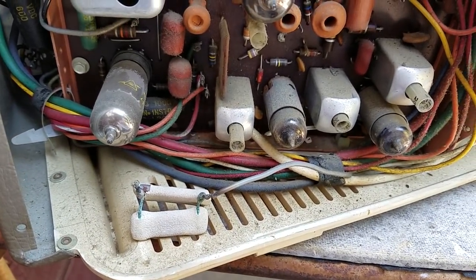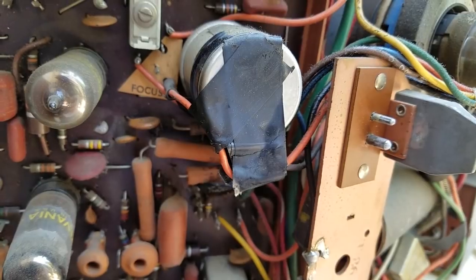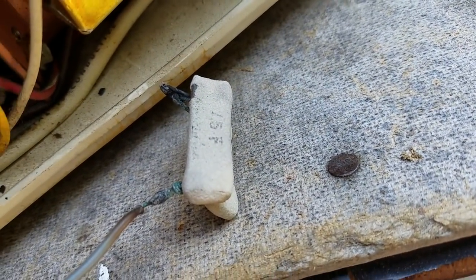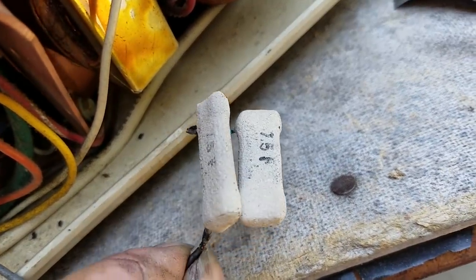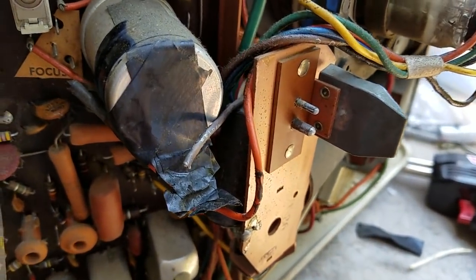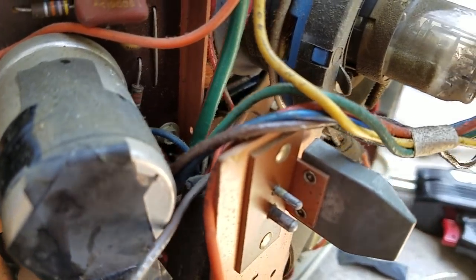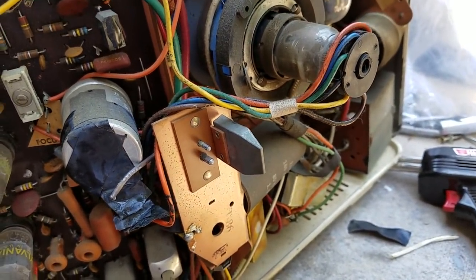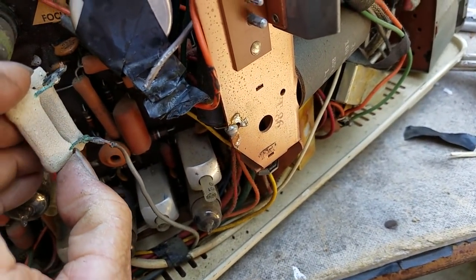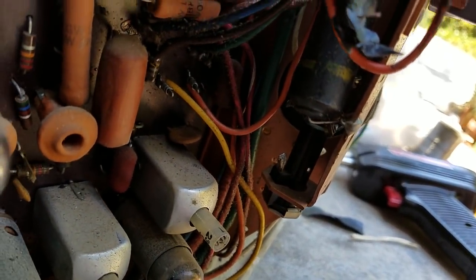These are the resistors and they broke off — they were hanging from this capacitor right here where all this electrical tape is. The resistors are labeled 7.5, which I'm assuming would be three and three-quarters ohms. The wire goes straight to the line cord. The more I look at this, this looks like a mod — looks like they cut the wire there and spliced these resistors in because the fuse is disconnected.